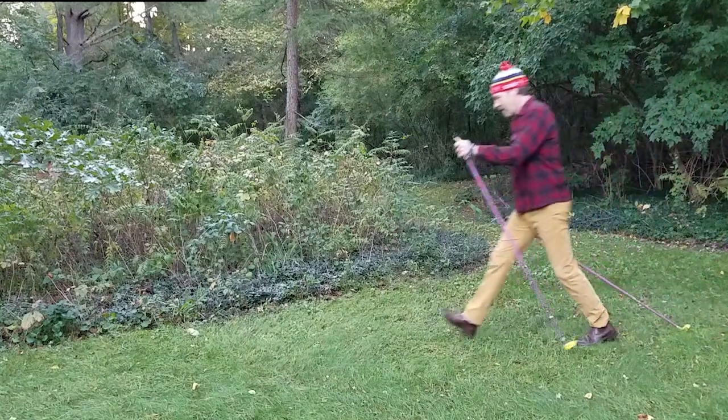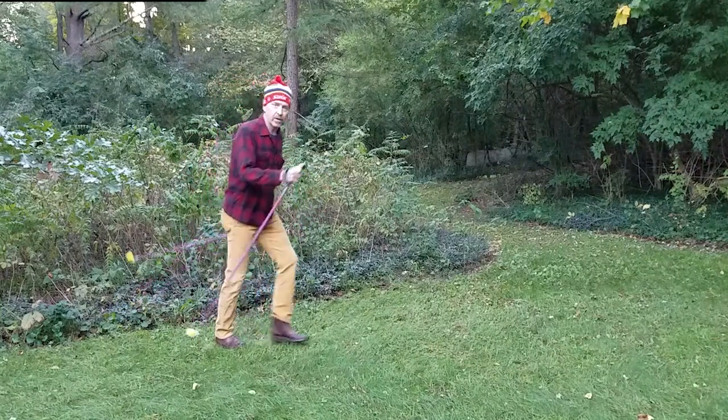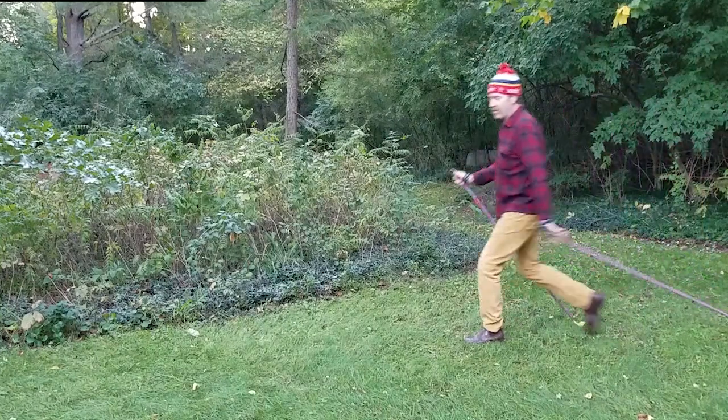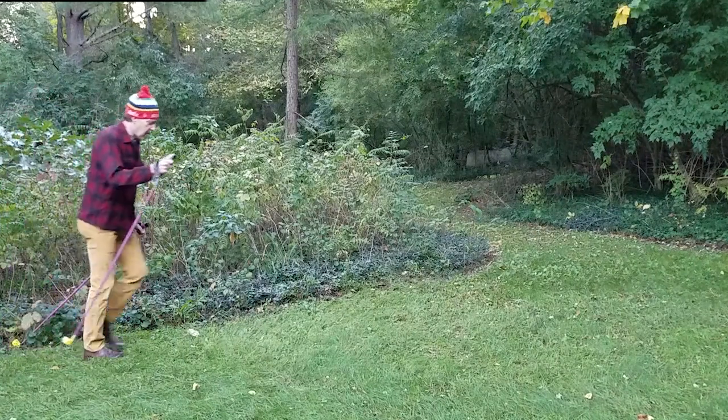With this dry land action, you're planting the poles at a bit of an angle, kind of near you. If you just did this for a minute before your first time putting skis on your feet, you'd be a lot better off.